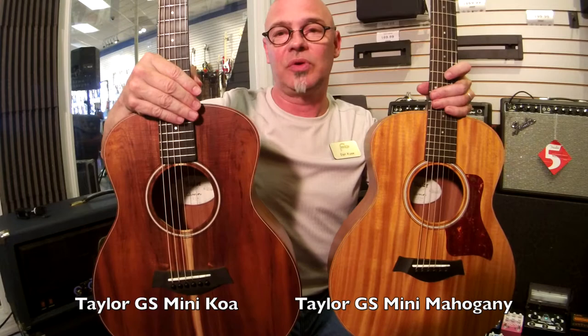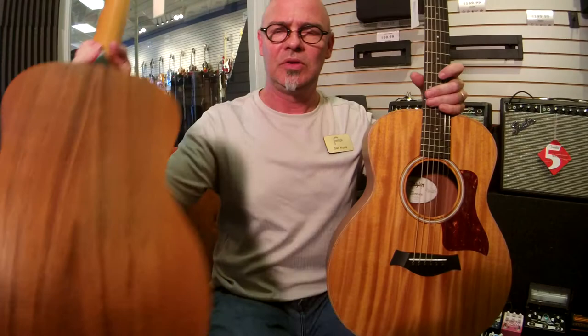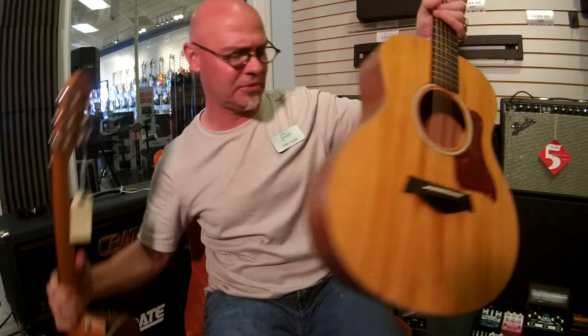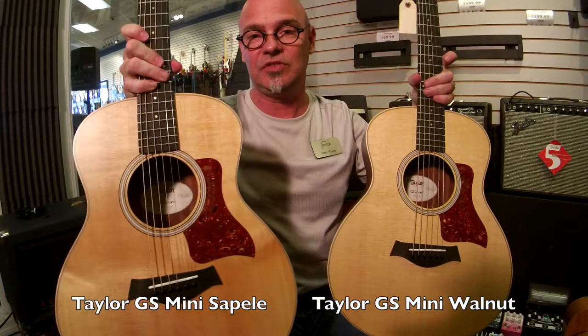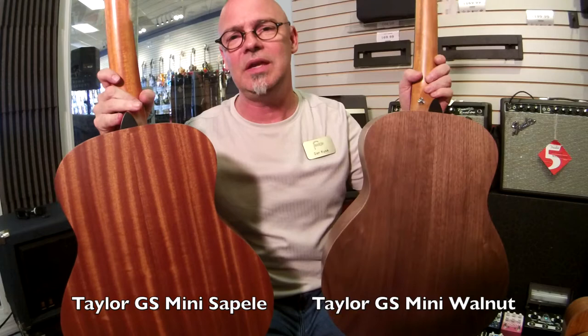Right here we have the GS Mini E Koa — this particular one is a nice piece of sapwood and I'll show you the back on it. This one is a GS Mini Mahogany with a mahogany top. The other contestants in the shootout are going to be the GS Mini, the standard one, and this is also the GS Mini — both of these are Sitka spruce tops. This one is a Sapele model, and this is the Walnut E model.